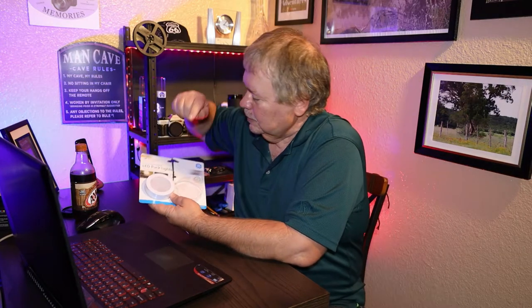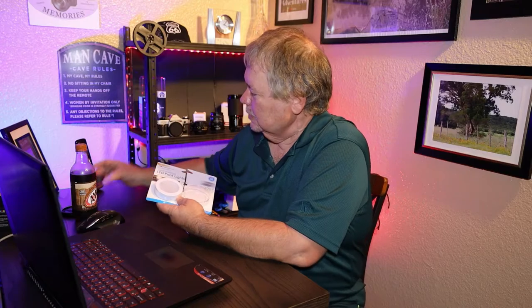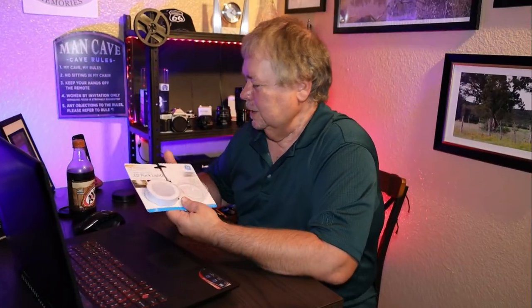Hey, how y'all doing today? I am going to show you how to take this and turn it into this. Stick around! Hey, welcome to the channel — if you haven't subscribed, be sure and do so right down there at the bottom.